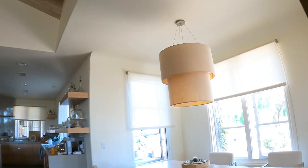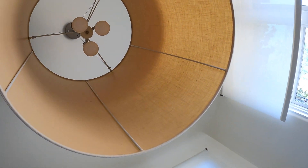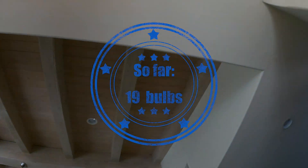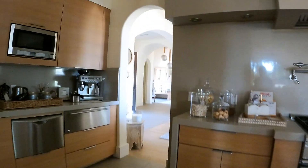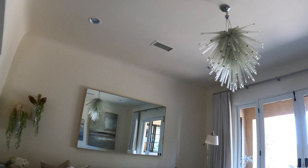19, 20, 21. Alexa, turn on breakfast room — 21. Alexa, turn on living room.